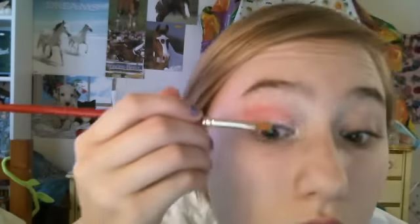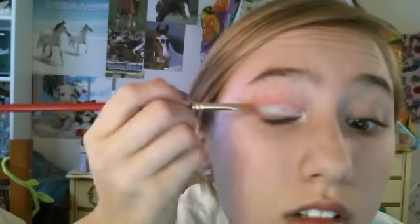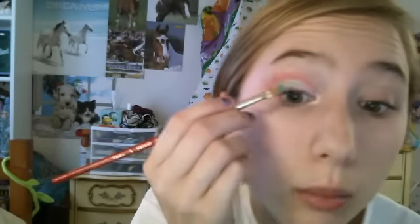Now I'm going to take my Profusion palette — the 36 Glamour Eye palette — and pick up this bright aqua, kind of blue-green color. I'll use a square brush and get it all over the lid. I want it bright but not ugly — pretty makeup, just bold. So I'm just going to blend it out like that.